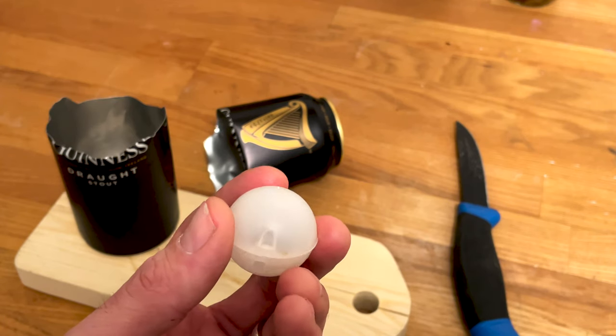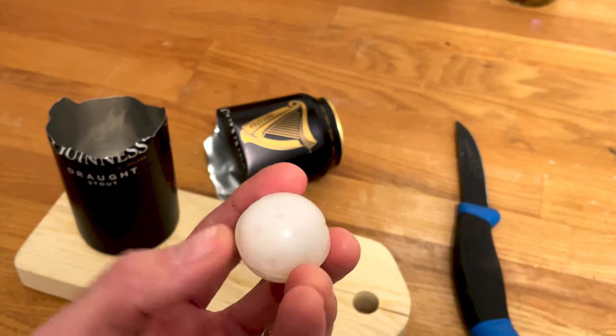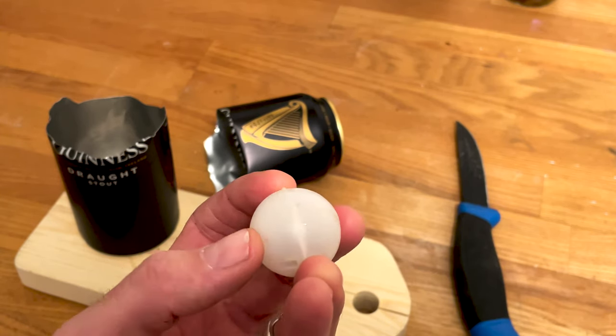When you open it, it will release the nitrogen and the beer from inside the ball very slowly, which gives this beautiful head that you see in a Guinness draught.